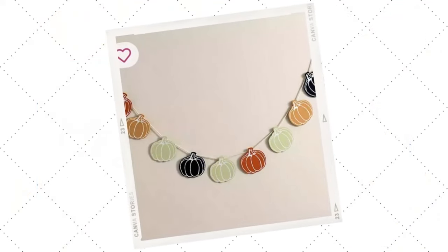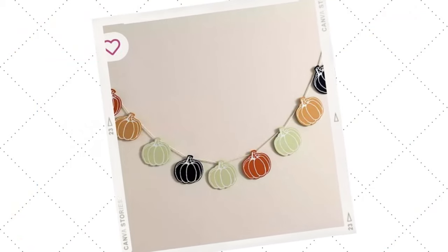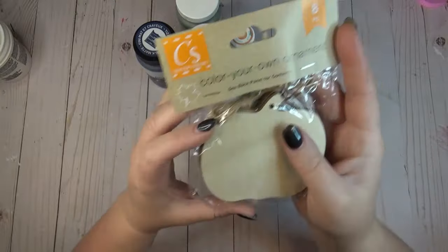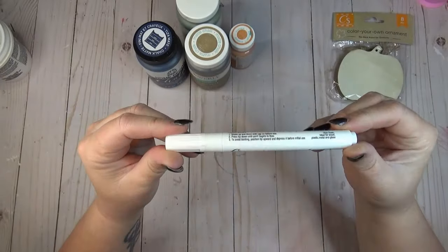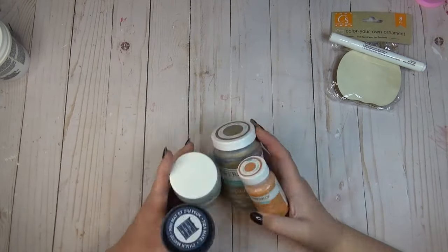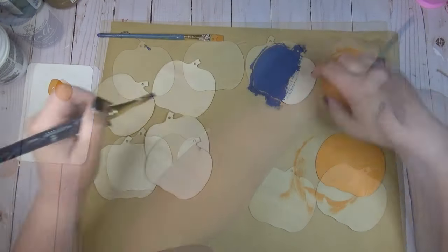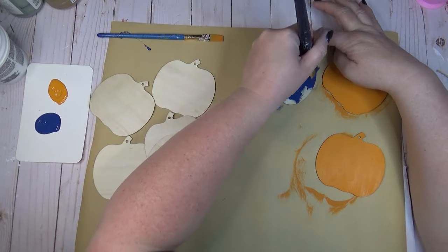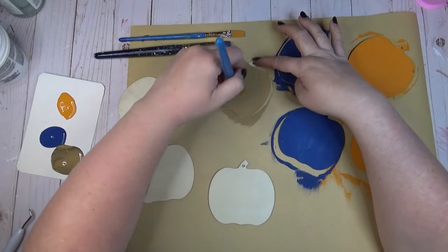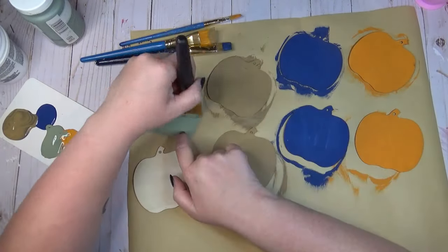Hanging garlands are one of my favorite things to create, and when I saw this pumpkin garland on the Kirkland's website I knew I had to make one. I'm using a pack of wooden pumpkin ornaments from the Dollar Tree — there are eight in a pack. I need a chalk marker and picked out four colors of paint: Waverly in Moss, Hazelnut, and Pumpkin, and a dark blue Folk Art color from Michael's called Nautical. Since there are eight pumpkins I painted each color on two of them.